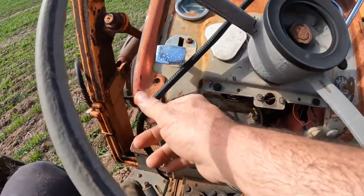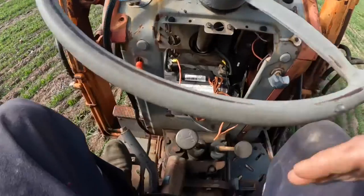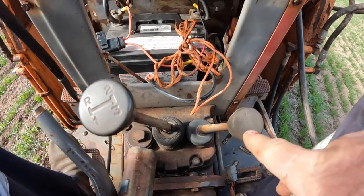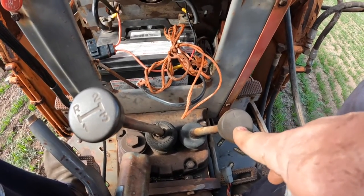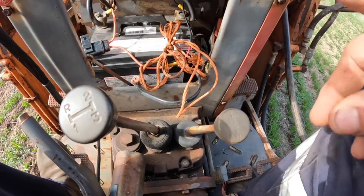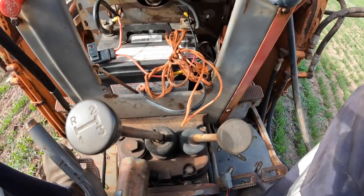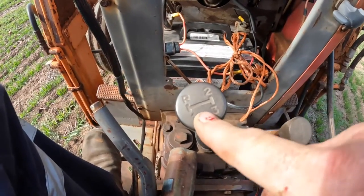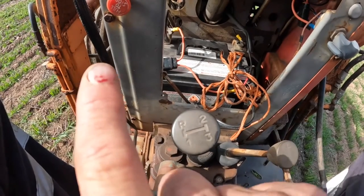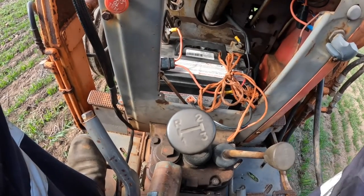To turn it off, we have a stop down here that we just pull out. Now down on our two gear levers, we've got a high and low range here, but in the middle is a start position — we need to have it in neutral on the range lever before it will start. The neutral lockout doesn't work on this one, but it's a good idea to always make sure you're in neutral before you start it. This is our main gearbox — it's a three-speed, same as the Chamberlains. Reverse is in the wrong spot and it always gets me: reverse is first across, up for second, and down for top gear.